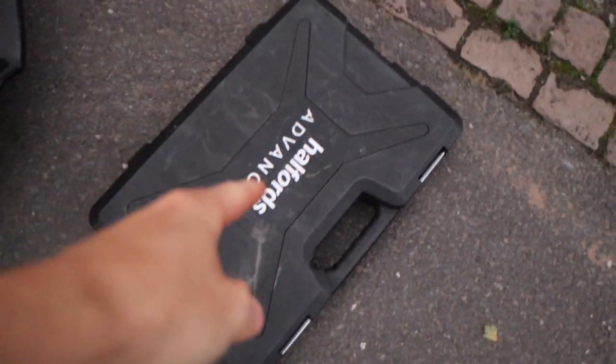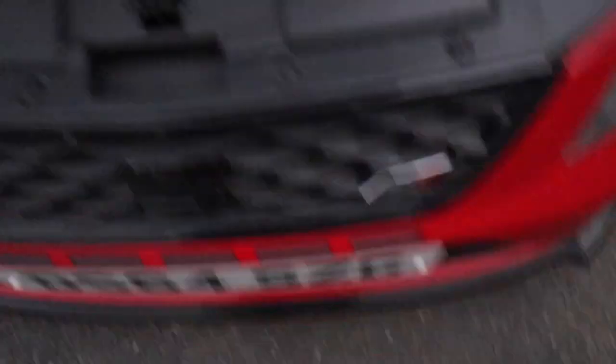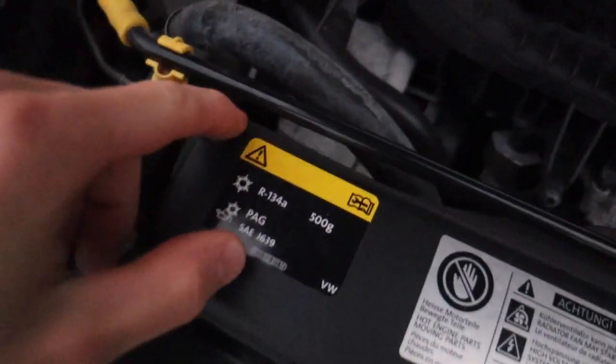I'm not gonna pretend like I know what I'm doing because I haven't got a clue - we're just gonna wing it. I've got my trusty Halfords advanced toolbox - you're a YouTube mechanic without one of those. So what I can see, we've got a TX bit there, TX bit there, and then there's little clip things here.